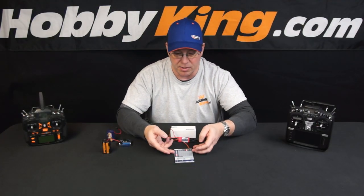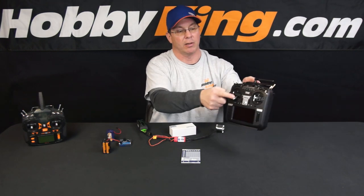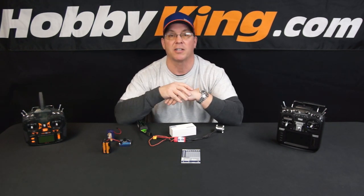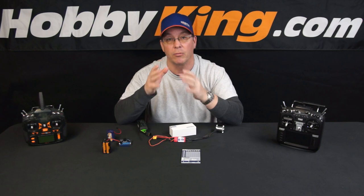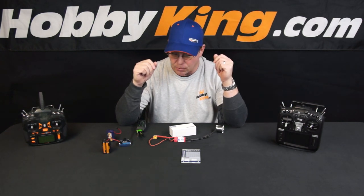Now let's talk about calibrating ESCs — it's very simple to do as well. Why should you calibrate your ESC? The bottom line is that when you get it, it may not be set properly for your radio's throttle. It may not understand the low and the high. We get a lot of claims where people say their ESC isn't working. The first thing I always ask is: did you calibrate it? And they often say no. You really should, because that way you know you've captured the lowest and highest setting of your radio's throttle.